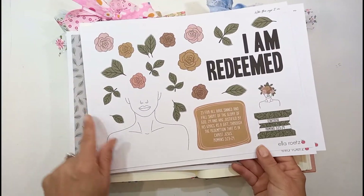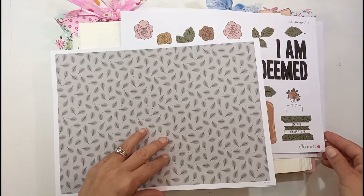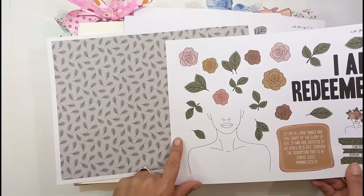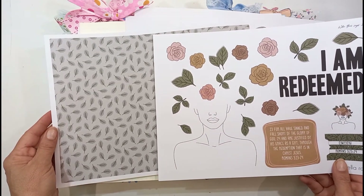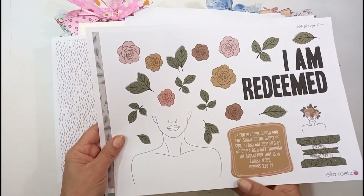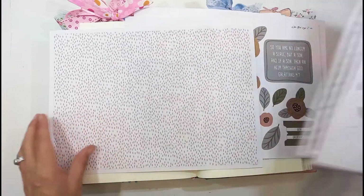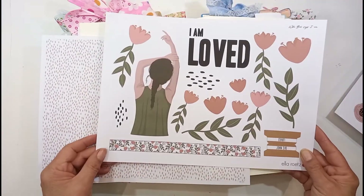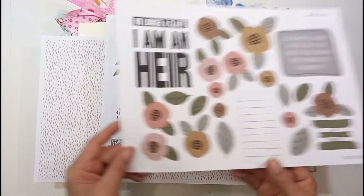This one I couldn't resist using because it really spoke to me. These are the pattern papers that go with some of the printables and I love the patterns — the leaves that go with this 'I am redeemed' one. And then there is another one with sort of soft little pink art marks. We're going to look at Romans 3 verse 23.